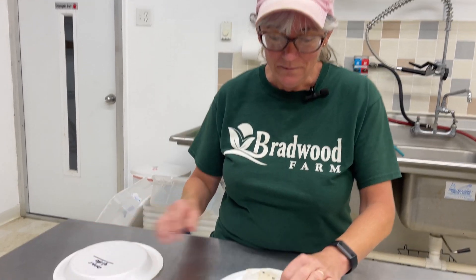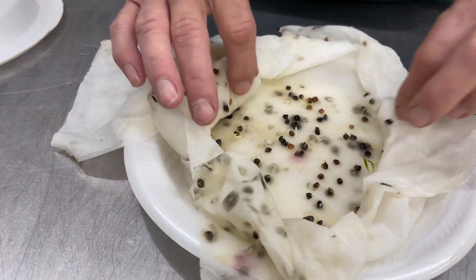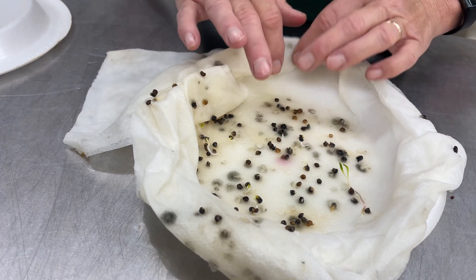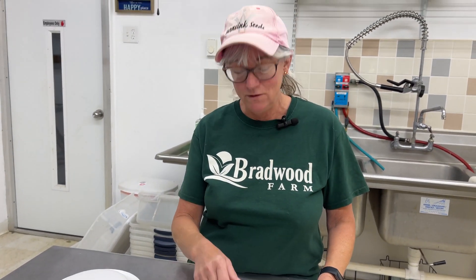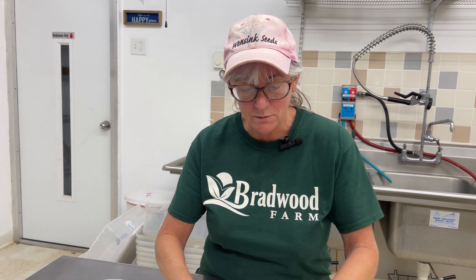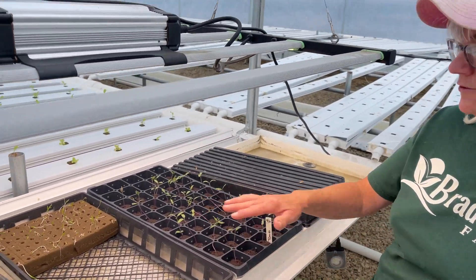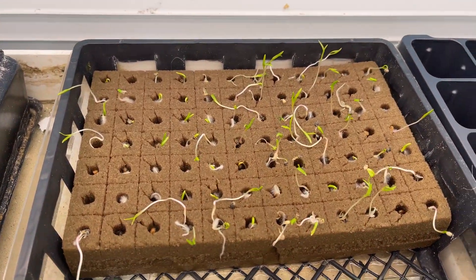It's five days now for these Corvair spinach seeds — let's take a look at them. There's a lot more that sprouted. Three days ago I took all the ones out that had the radicals, and there's a bunch more, so I'm going to get another Oasis cube ready and get these guys in there. Out here in the nursery channel — look at these spinaches, they're doing really good, sprouting and growing underneath the grow light here.